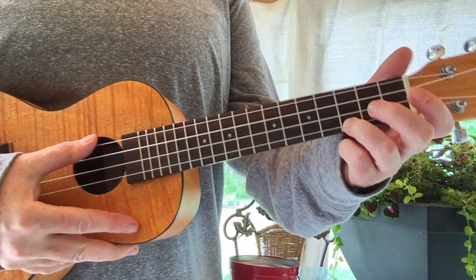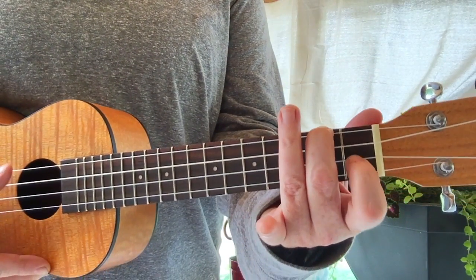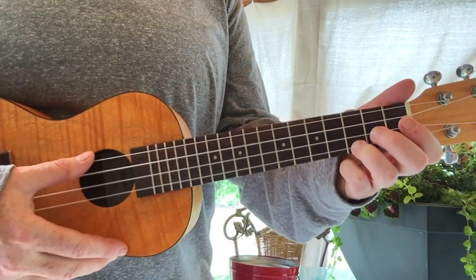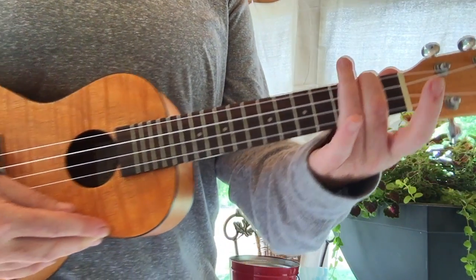So these are the four chords: you've got C, A minor, F, and then back to A minor. And then we start all over — C, A minor, F, A minor.